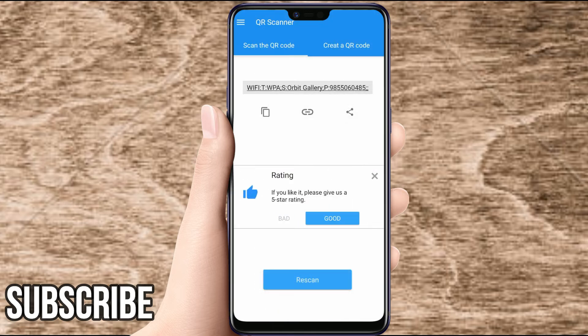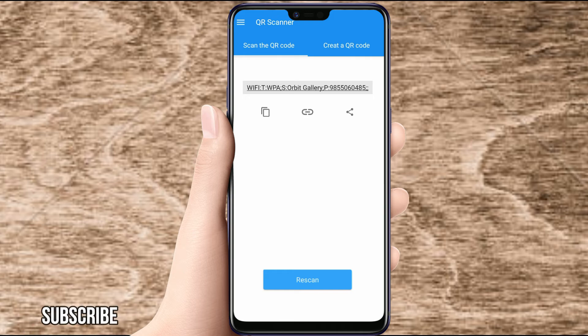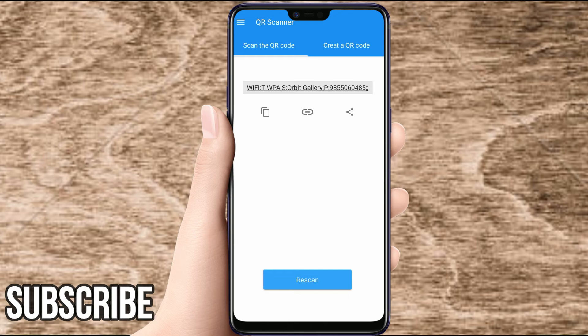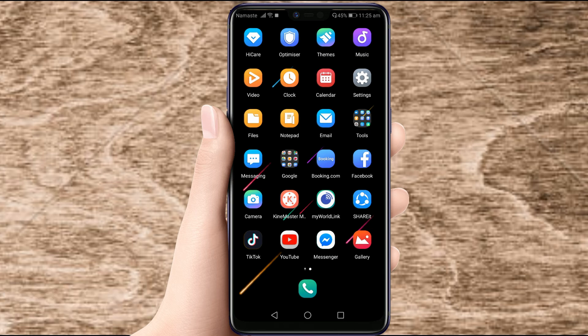Here we can see the QR code will show you the connected Wi-Fi password. I have connected to orbit gallery and the password is shown here. This is an easy way to find a connected Wi-Fi password easily. Thank you for watching this video — that's it for today. Hope you guys enjoyed the video; give a thumbs up if you liked it.